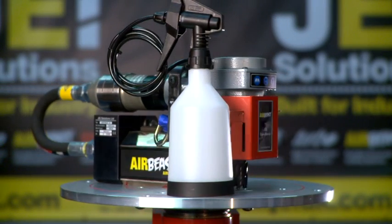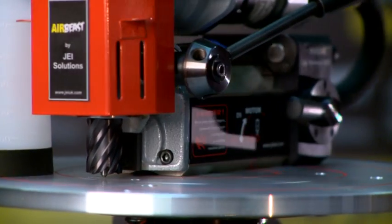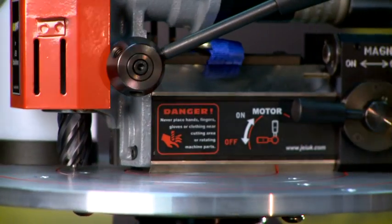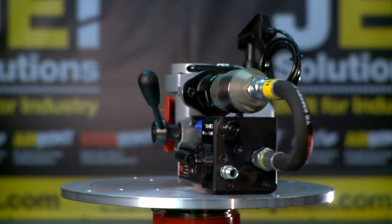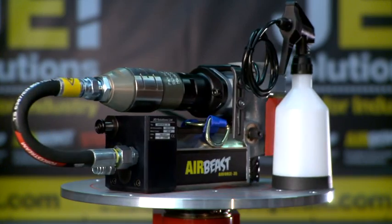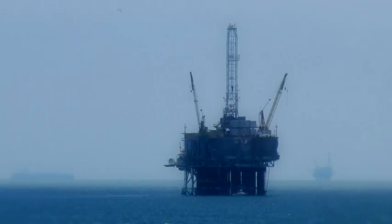The Air Force 35 is JEI's sleek and compact drilling unit designed to drill in places other drills just can't reach. With a compact height of only 180 millimetres and a powerful pneumatic motor, this machine can not only drill in restricted spaces, it can drill in restricted areas as well.